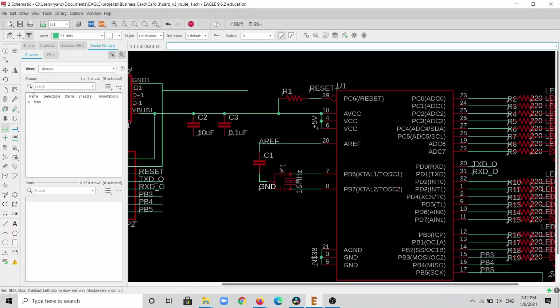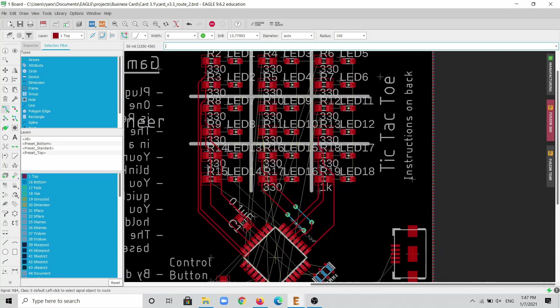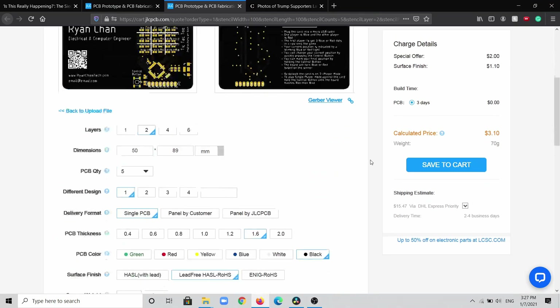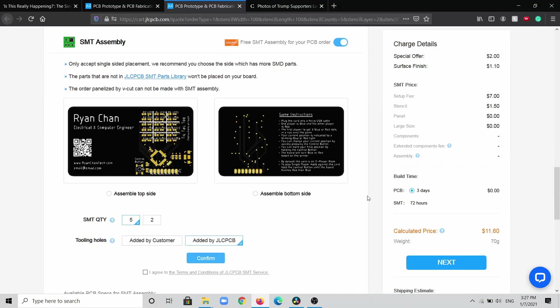With all this figured out, I used Autodesk Eagle to design the schematic, which I'll post on the project page. I then designed and routed the actual PCB board. When I finished designing, I exported the Gerber, uploaded it to JLCPCB, and ordered the board with their SMD assembly service because I'm too lazy to solder everything myself.